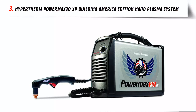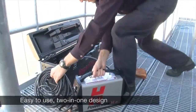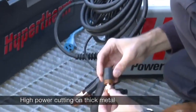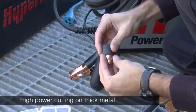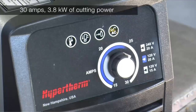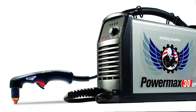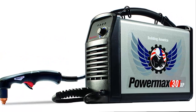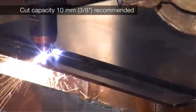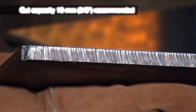Our list at number 3: the Hypertherm PowerMax 30XB Building America Edition Hand Plasma System. The PowerMax 30XB delivers high performance in a small, portable package. With its 2-in-1 design, the system provides high power capability for thick metal cutting, plus fine-cut consumables for detailed thin metal cutting. Combined with a custom carry case, shaded glasses, cutting gloves, and adapter plugs for 120-volt or 240-volt circuits, this system is designed to get you cutting quickly and easily.